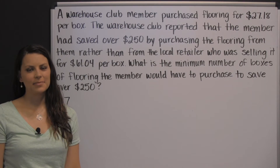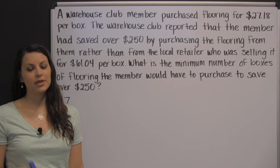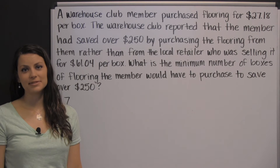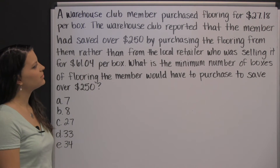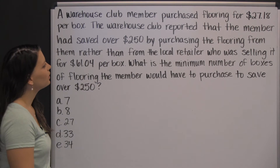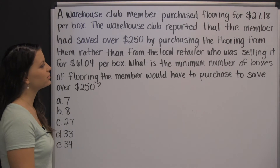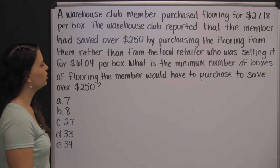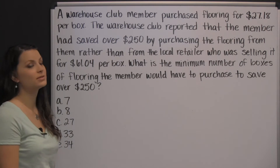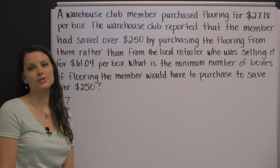The Compass exam is full of word problems. Here is one example: a warehouse club member purchased flooring for twenty-seven dollars and eighteen cents per box. The warehouse club reported that the member had saved over two hundred fifty dollars by purchasing the flooring from them rather than from the local retailer, who was selling it for sixty-one dollars and four cents per box. What is the minimum number of boxes the member would have to purchase to save over two hundred fifty dollars?